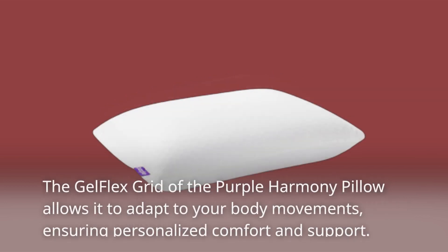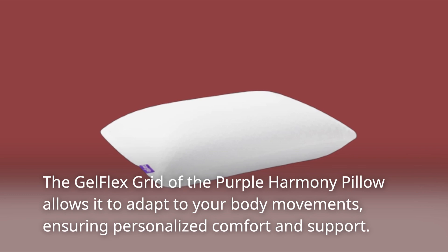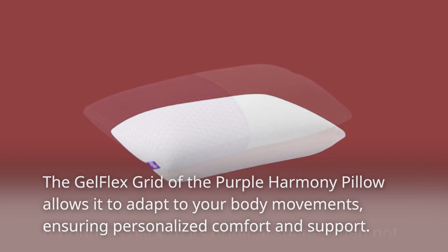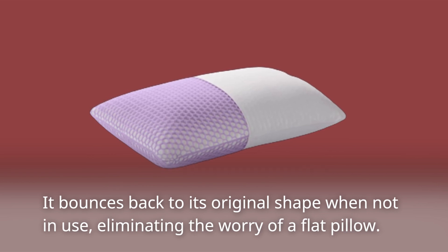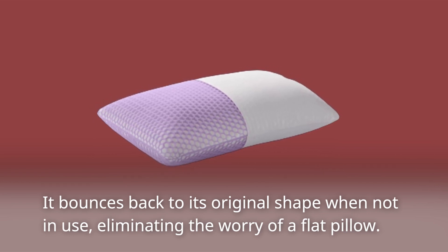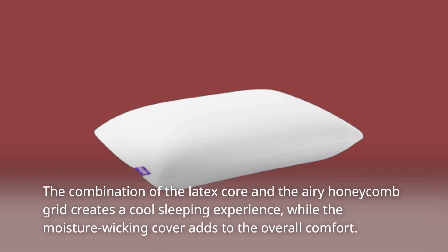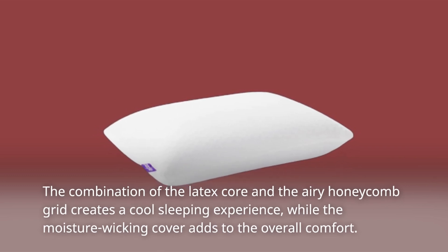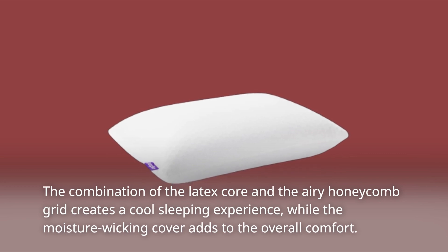The gel flex grid of the Purple Harmony Pillow allows it to adapt to your body movements, ensuring personalized comfort and support. It bounces back to its original shape when not in use, eliminating the worry of a flat pillow. The combination of the latex core and the airy honeycomb grid creates a cool sleeping experience, while the moisture-wicking cover adds to the overall comfort.